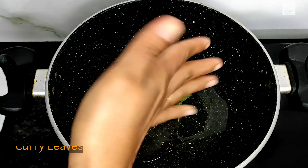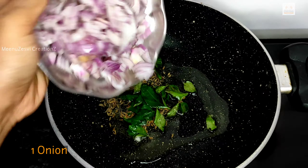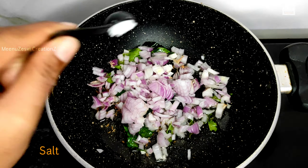Store it in an airtight container and store it in the fridge for 6 months. We will use this powder as well.